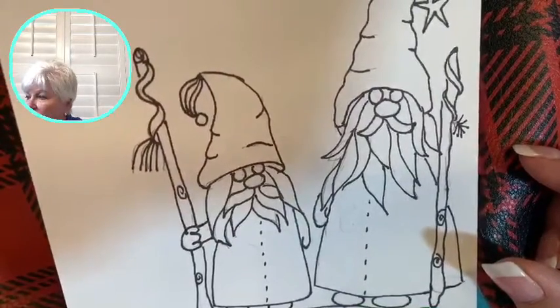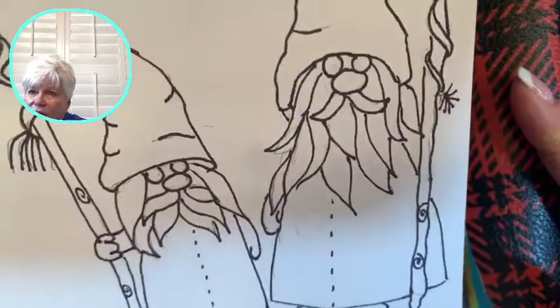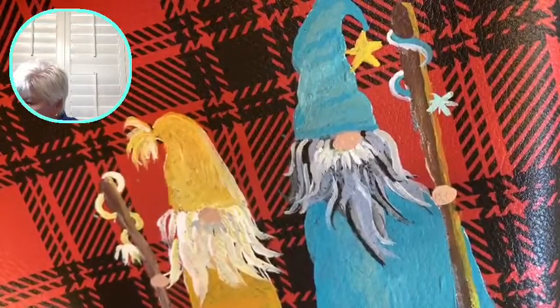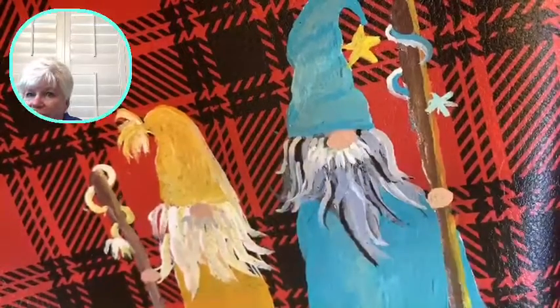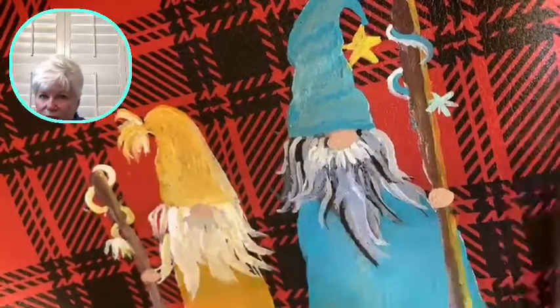I changed it so there wouldn't be any eyes on the gnomes — gnomes have little beady eyes and it just looks odd when you paint them, so I took that off. Hey Chloe, so glad you're here! We're going to continue, and I'm going to add one more thing not in the template. If you'd like a copy of the template, just DM me and I'll send you a PDF or JPEG.